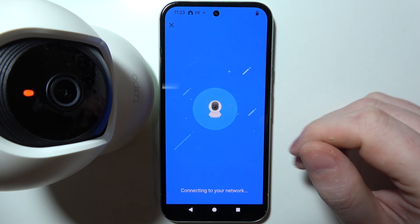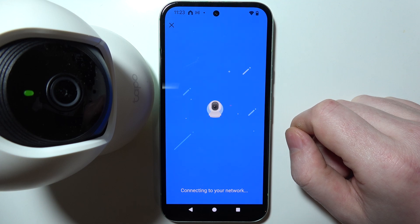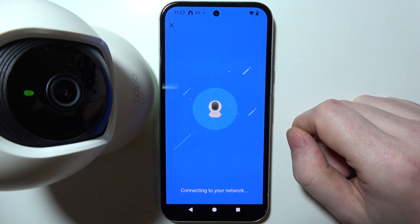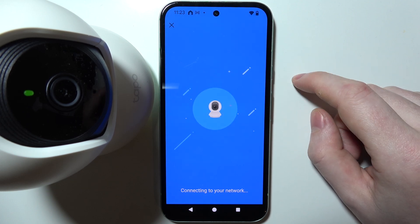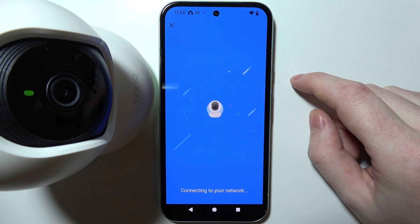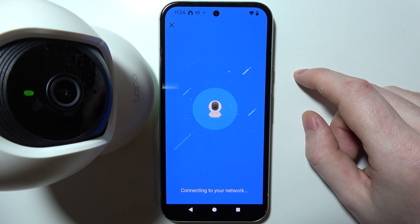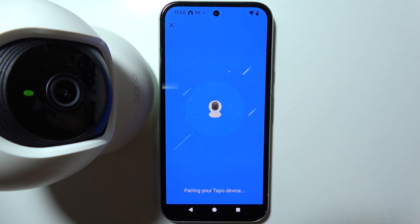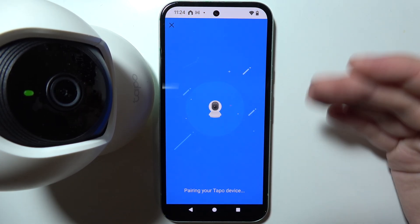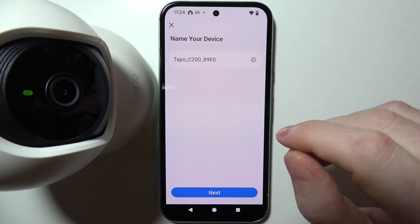Wi-Fi is now connected. We need to wait a moment longer for the full connection. Once it's connected — if it takes too long, for example around five minutes, you can click the X button and the camera should already appear in your account. Everything is working fine here, so let's move on.